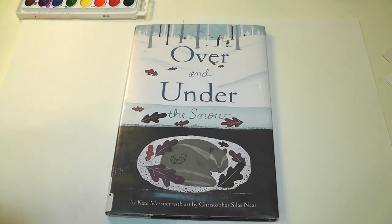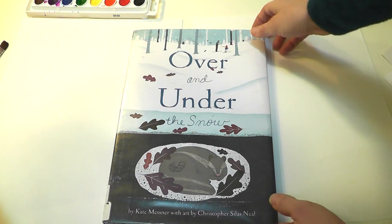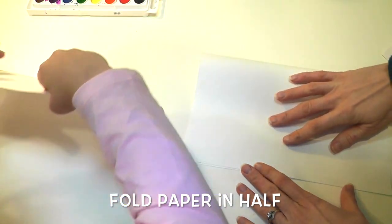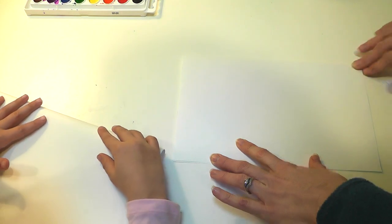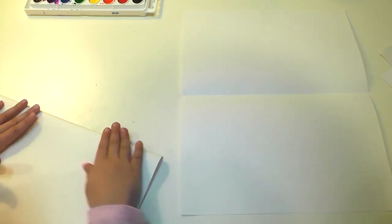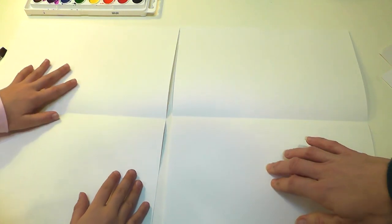Today we're going to be drawing stuff from over and under the snow. Let's get started. First thing we're going to do is fold our 12 by 18 inch paper in half, just like this. You want it to be lined up. This part is my over the snow and this is my under the snow, because in the story we're talking about over and under the snow — over the snow, under the snow.